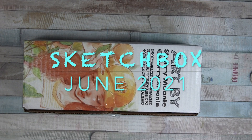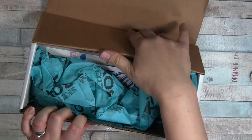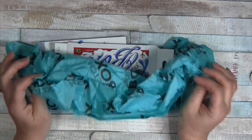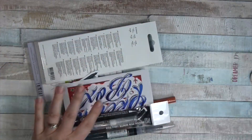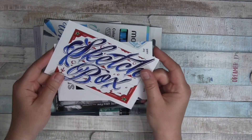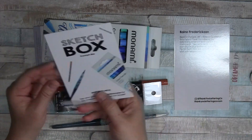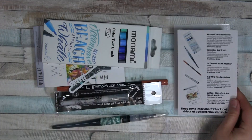Hello everyone. I've got a sketch box again today. Here's the art on the top — let's go inside and take a look. I'm going to try to get everything out in one grab and then set the box aside. The tissue paper is unnecessary at the moment. It's a sketch box, premium box. Manami. Here is the menu — I'm gonna set that there.